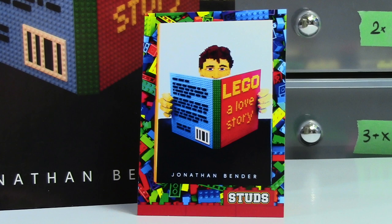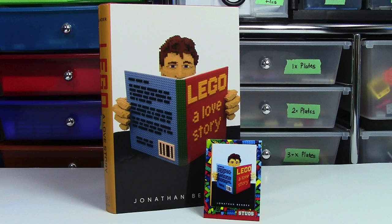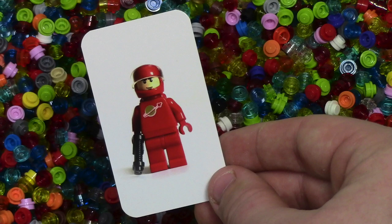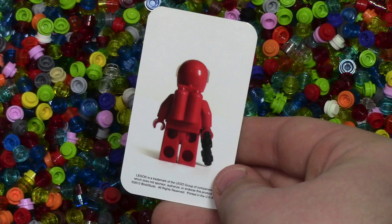This next card here actually has the book Lego: A Love Story. That's pretty cool because I bought this book while I was at Philly Brick Fest, so now I have the card for this book as well as the book. It looks like we got a bonus card here — this little classic red spaceman. It's a lot smaller than all the other cards, but still very neat, and on the back it's got the actual back of the spaceman. Very, very cool.